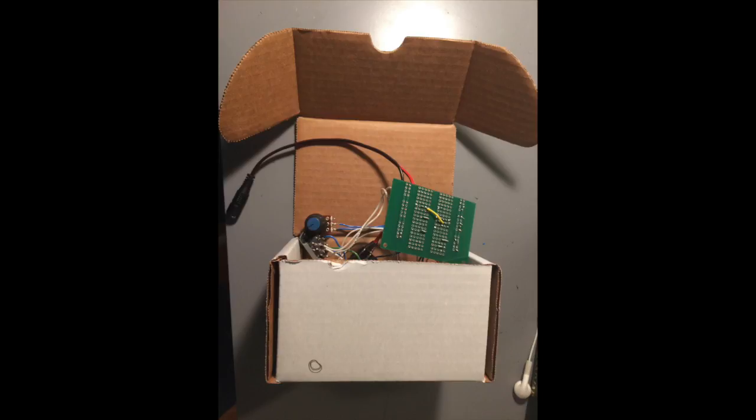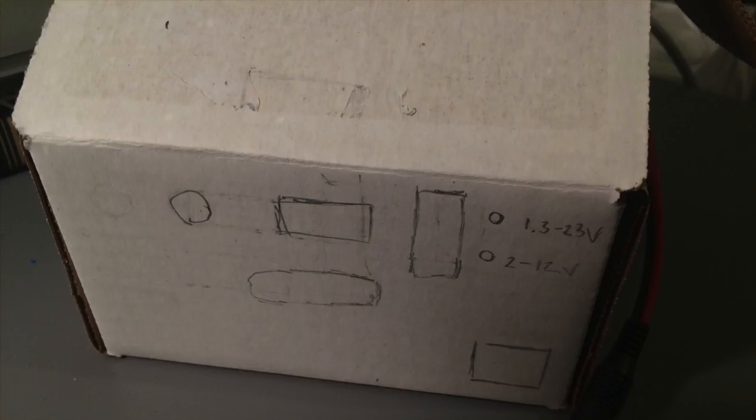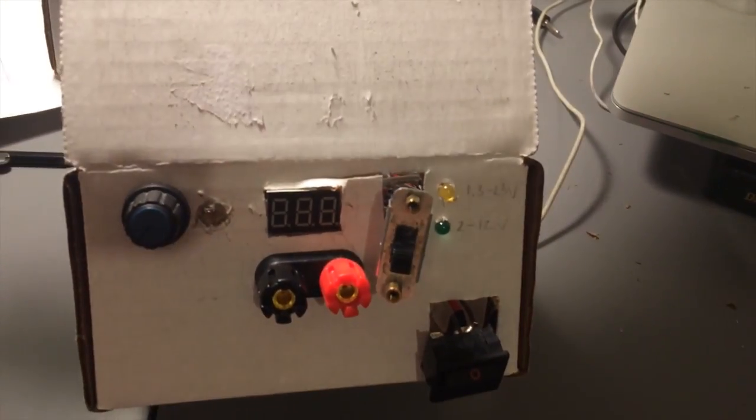The circuit needs to be housed somewhere, and I found that this box should do the trick. I drew with pencil where I'm going to cut out holes for the components, and then put all of the components in place on the face.